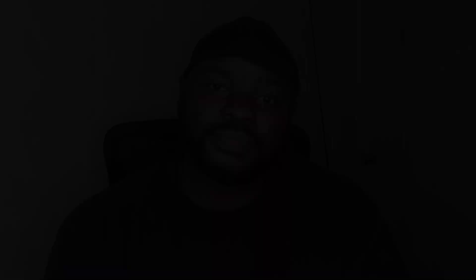Thanks for watching — don't forget to subscribe, like, and hit that notification bell for any new content. I love you out there.